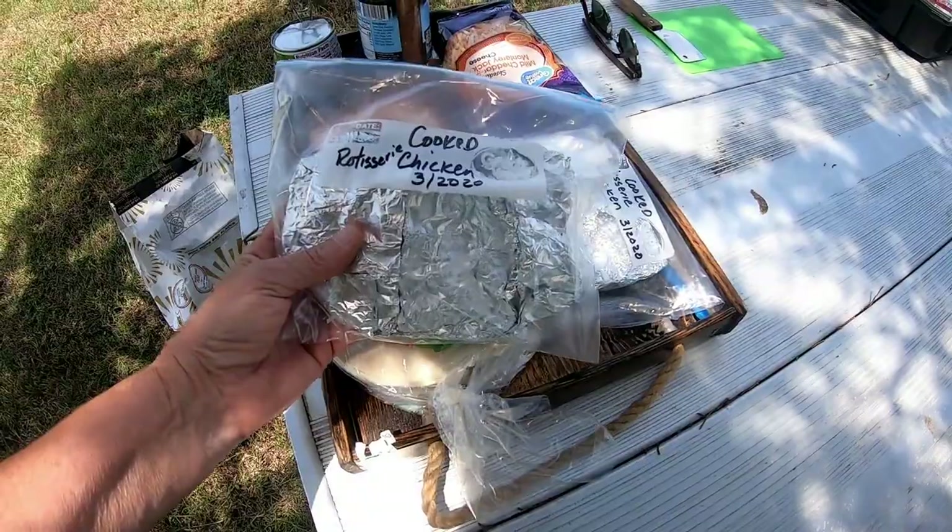This is Cast Iron Wednesday challenge for the month of May, and the challenge was Cinco de Mayo. Yeah, I'm a little late — didn't get it in time for Cinco de Mayo, but I'm gonna get it in May.